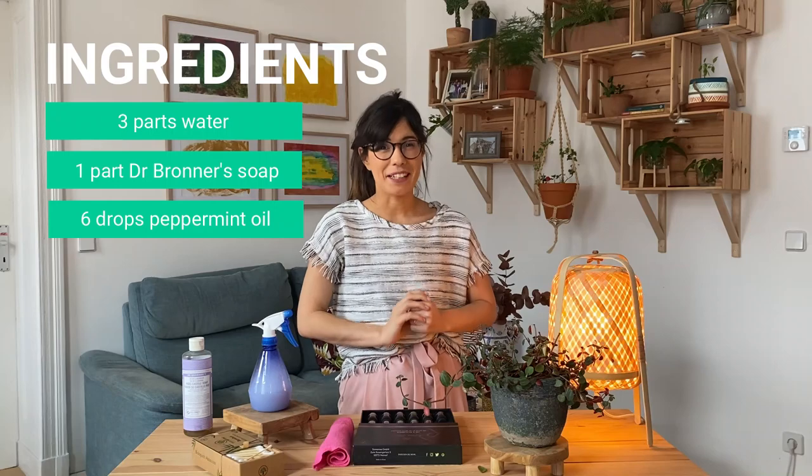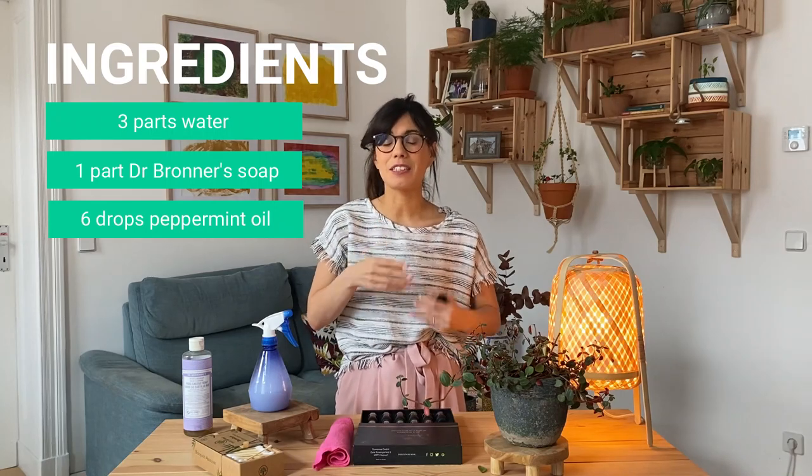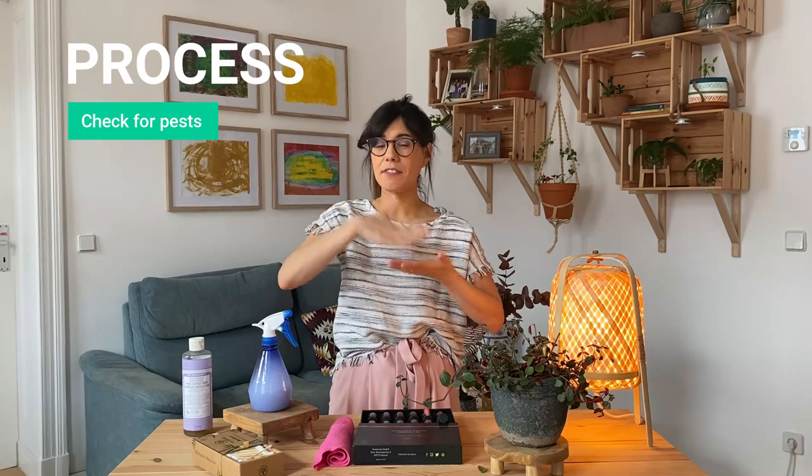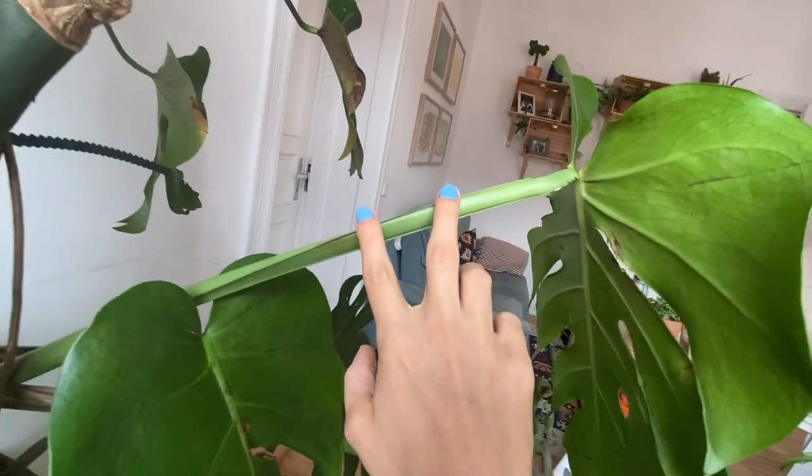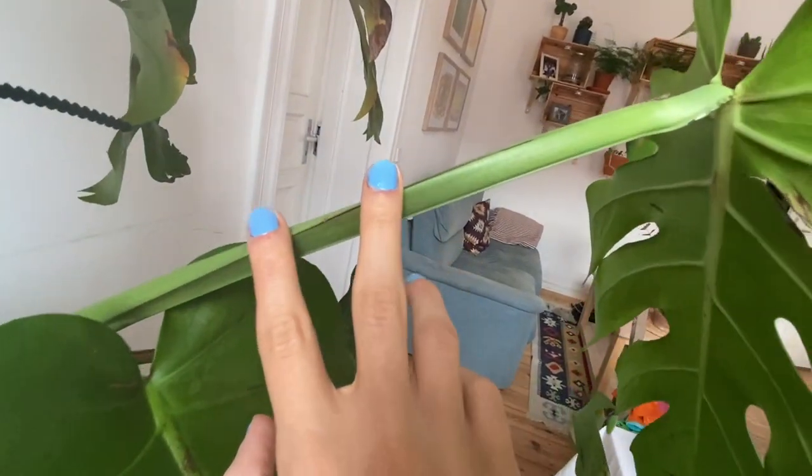Let me show you how I clean my leaves. I will show you two methods depending on the type of the leaf. First of all, for all of my plants, before I clean them, I always check the top of the leaf, the bottom of the leaf, and the stem, and I make sure that there are no bugs or pests.